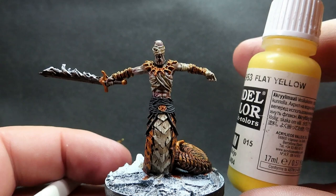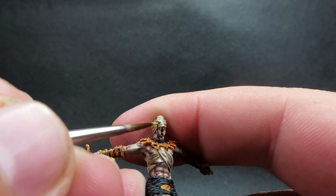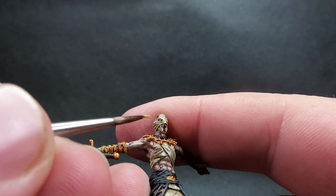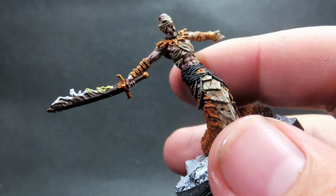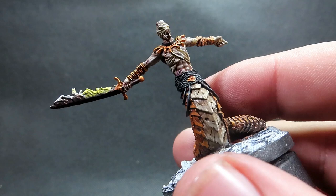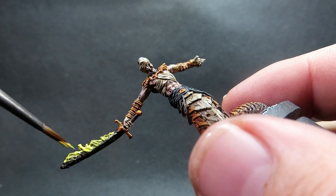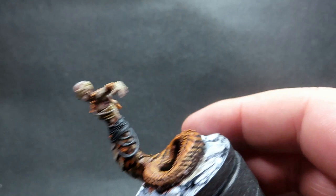Once that's complete, we're doing the fire on the sword, starting off with Flat Yellow and giving it a good overall coat. I also want to pick out the eye on Raz Nisi with the yellow — using a very fine tip, carefully dotting it in. It's very slightly sculpted in there but totally up to you. For the fire, yellow takes a few coats to build up since it's a notoriously thin paint. I'm going down to about the halfway mark, being careful not to make the whole blade on fire — just the top half.